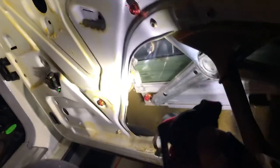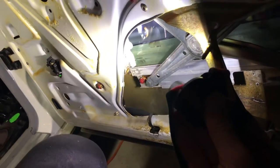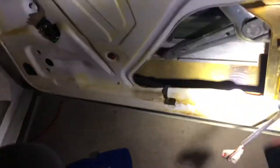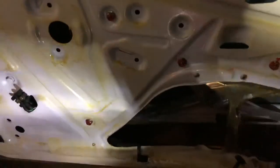Pretty sure it's the window regulator. I think it's the original one. I've already replaced one in the back. Anyway, that's about it — it's a '92 300E W124.